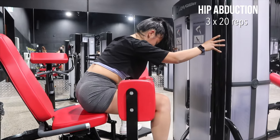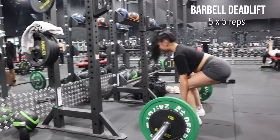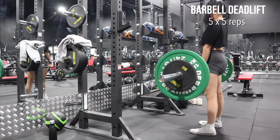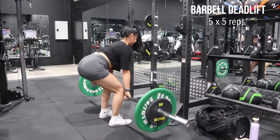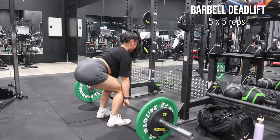Leg day! I like to start off with some hip abduction to warm up the glutes. With deadlifts, you have to make sure that everything is tight — your upper body, your core — and make sure that you're lifting from your heels so that you're maximizing the pull from your glutes and hamstrings.